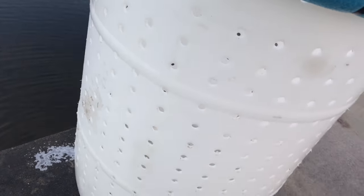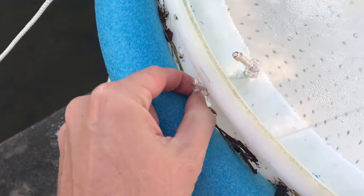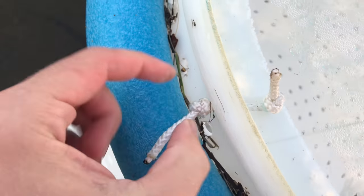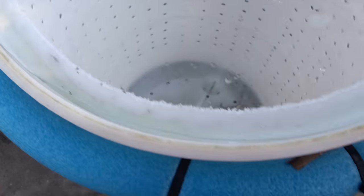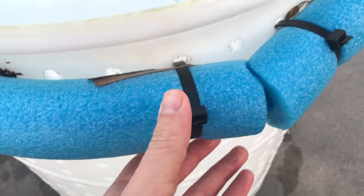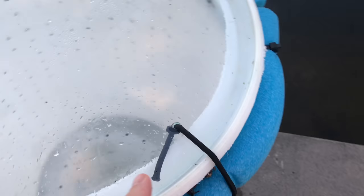There you have it. Let's take a closer look at it. We're using rope as hinges — just a knot on each end, pretty simple design. And we've got zip-tied noodles through the holes. Let's get this poor little guy back in the water.